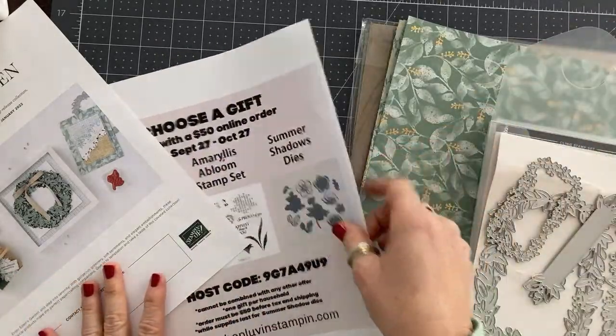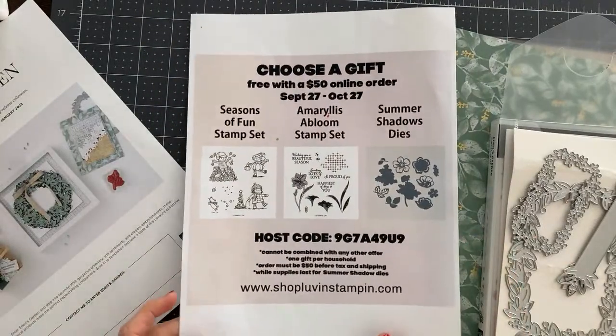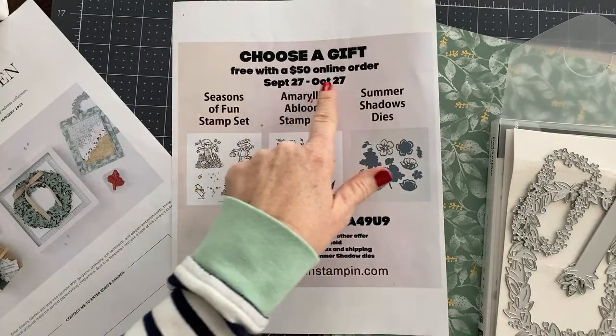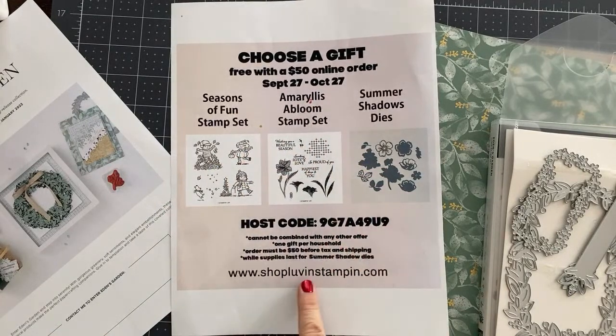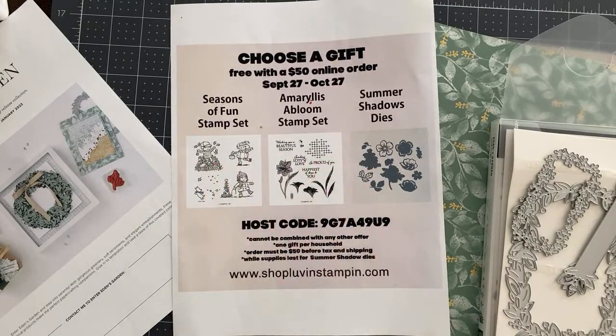I also have this free gift offer still going on, and I want to answer just a couple of quick questions about it. From September 27th to October 27th, when you place a $50 order or more using this host code at shoplovinstampin.com, you get to choose one of these gifts for free from me.